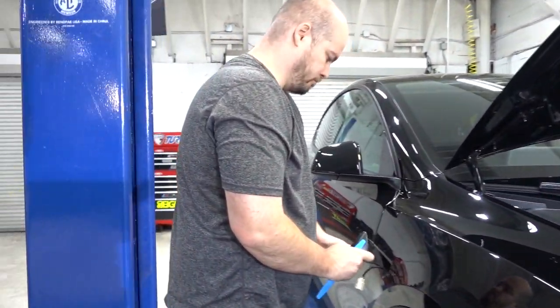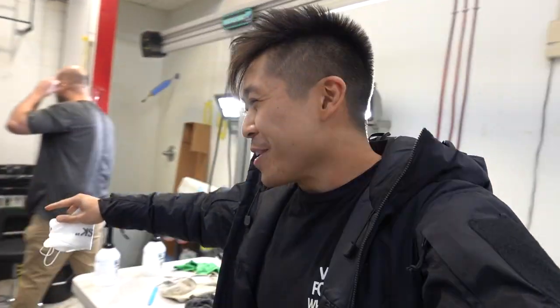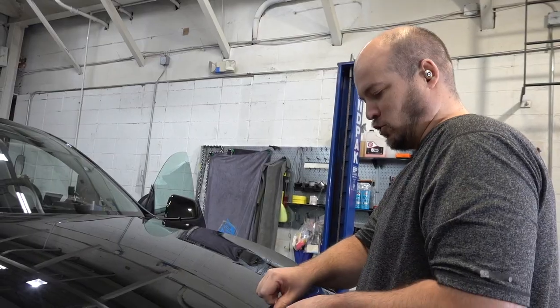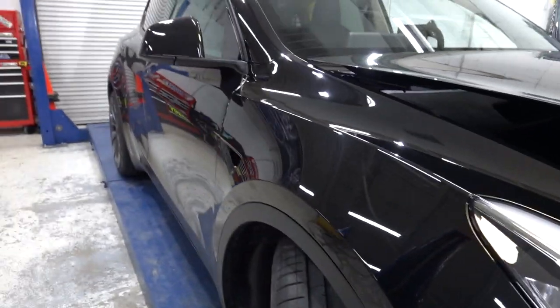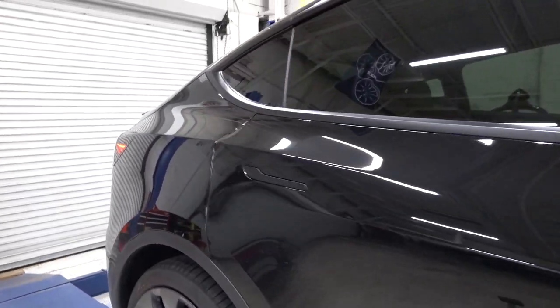Another day, another Model Y — we're doing a full car clear bra on this one. We're coming back after Thanksgiving with a full car clear bra job. Black is probably one of the hardest colors to maintain, so doing a full car clear bra makes the most amount of sense on this color.